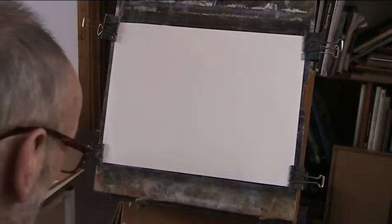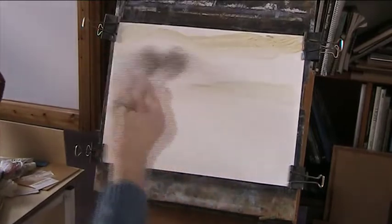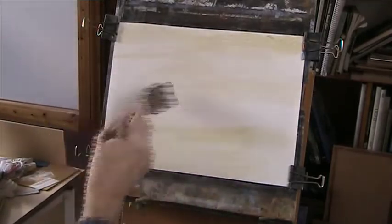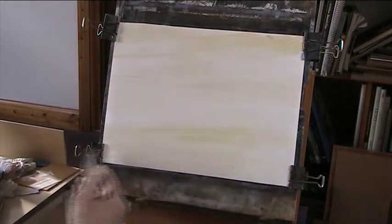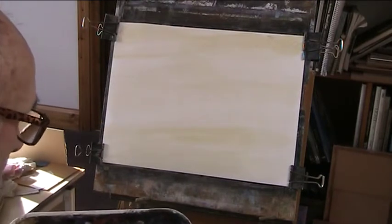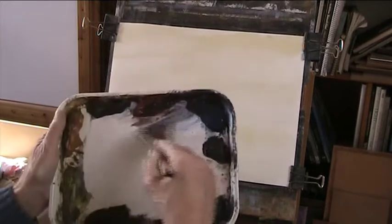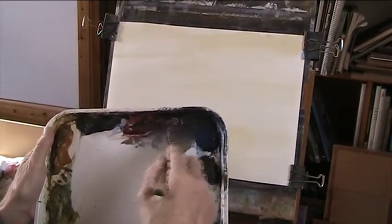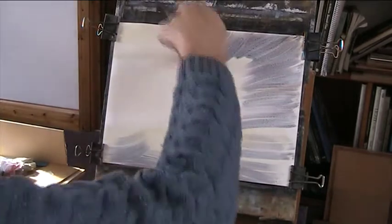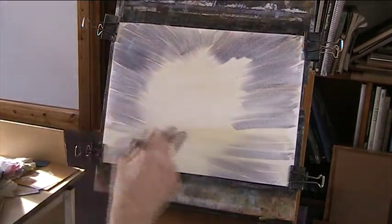I'll put a bit of warm rosiella in the sky as usual. I'm going to have the light central - this just gives a unifying light in the sky. Now, some grey mixed with light red and ultramarine. There's my palette - not running with water, it's all diluting in the richness of the water.